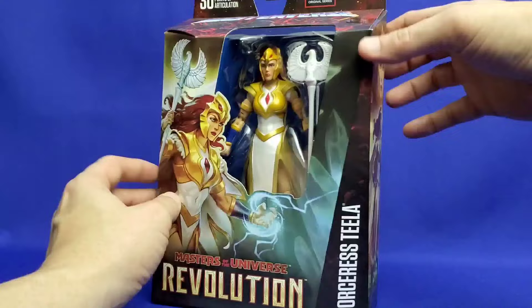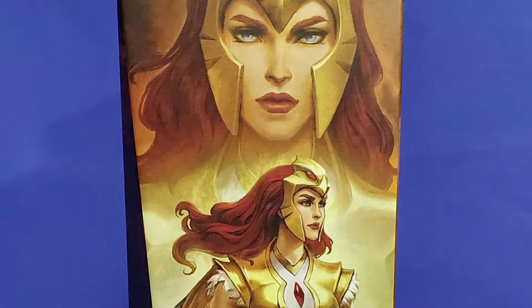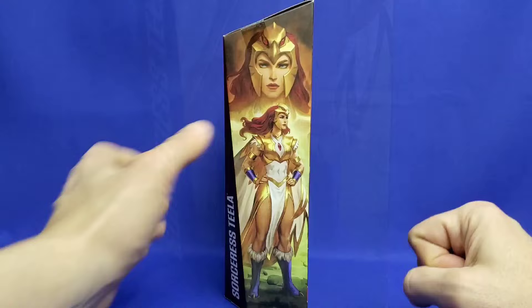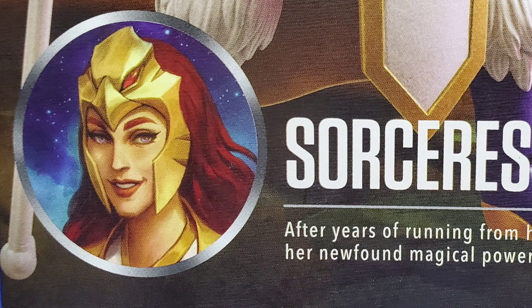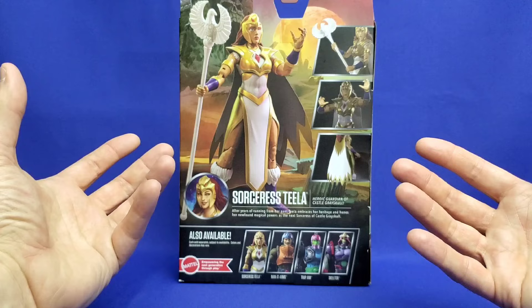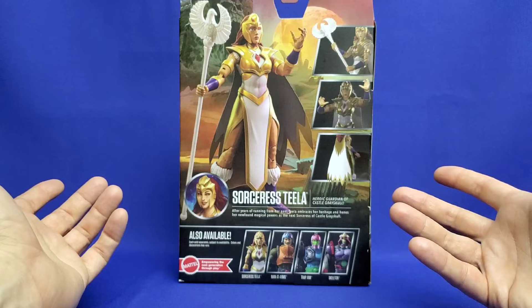We also have terrific artwork on the spine — the second piece of artwork with a profile look and a headshot. I love that they're incorporating a headshot in the profile now. On the back, we get a third piece of artwork where she's smiling. I imagine — maybe this is headcanon — but this could reflect her finally revealing her feelings for Prince Adam, which I think will be explored further in Masters of the Universe Revolution.